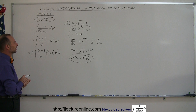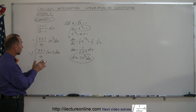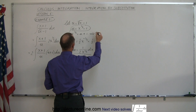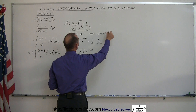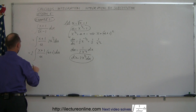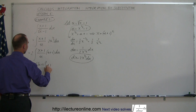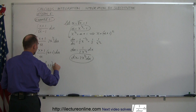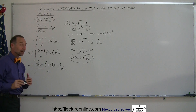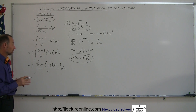We still have x + 1 in the numerator to eliminate. Since x to the 1/2 equals u + 1, squaring both sides gives x equals (u + 1) squared. Substituting that in for x, we now have 2 times the integral of [(u + 1) squared + 1] times (u + 1), all divided by u, du. Now we need to multiply everything out and simplify algebraically.